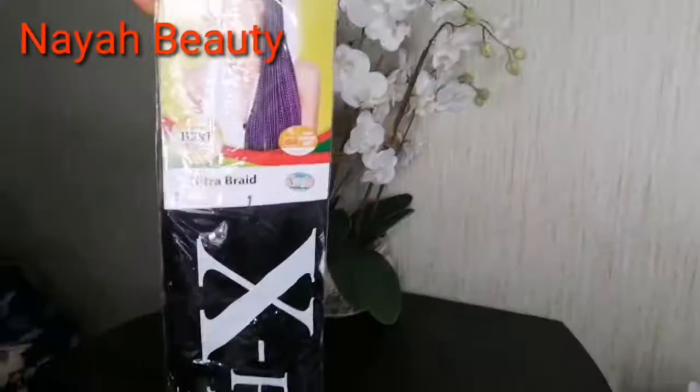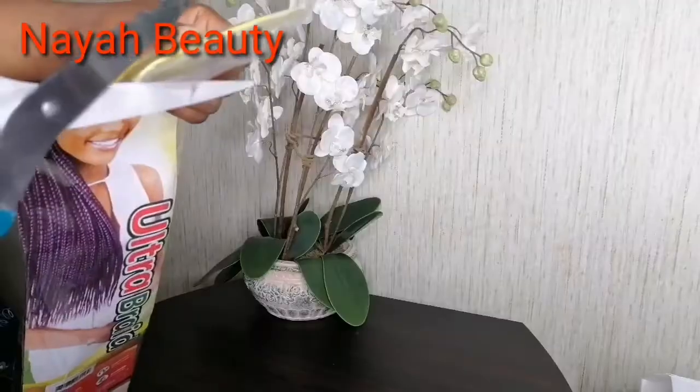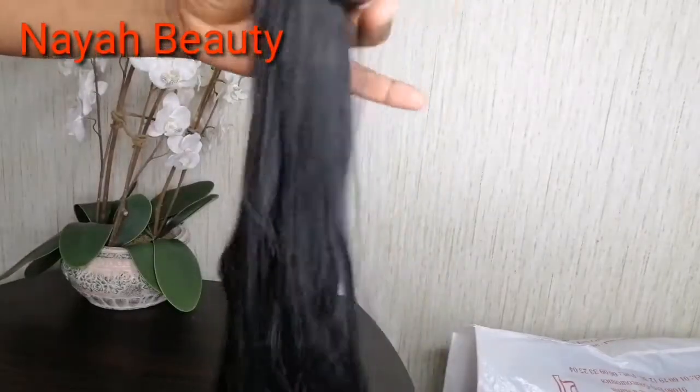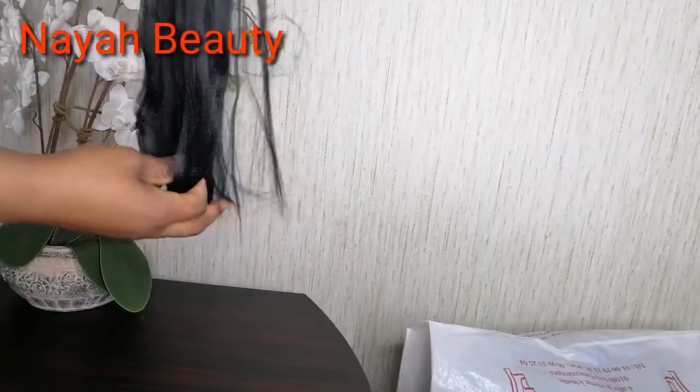You will be needing half a packet of color one expression. You can also choose any color you desire and any other brand apart from expression attachment.